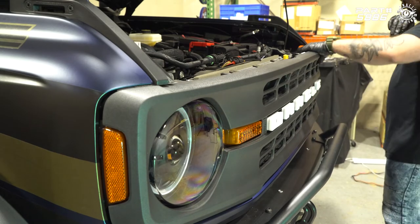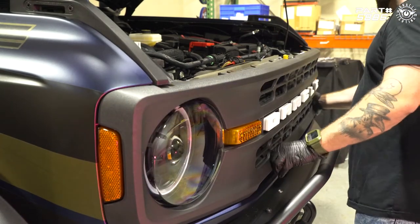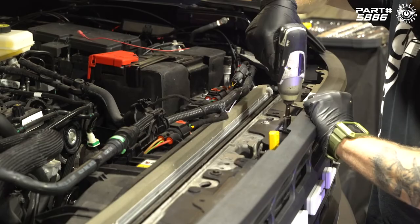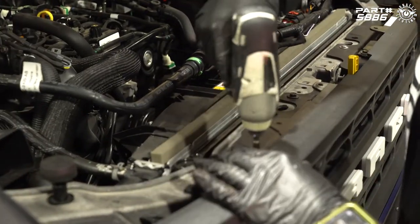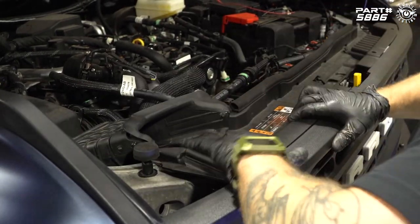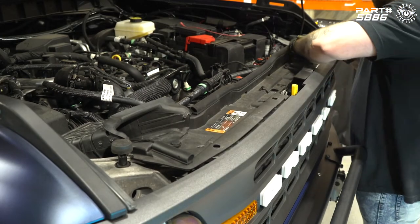Line the grille back up and make sure all of the clips are pushed in. Put the four 10 millimeter bolts back in. Then put the core support panel back on — get the intake locked into place and put the push clips back in, and we're good to go.